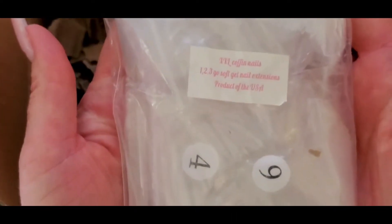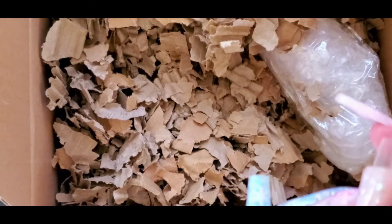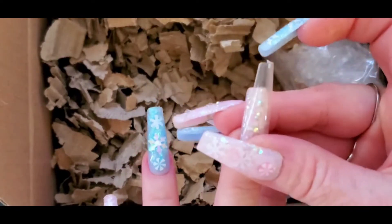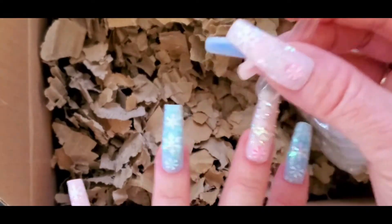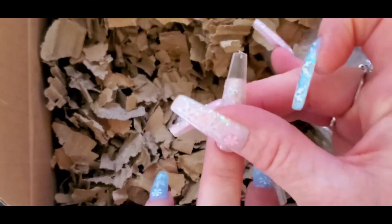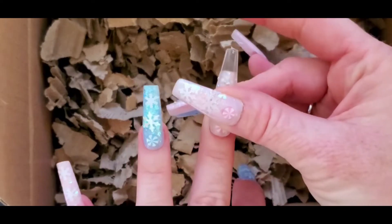And then next I got some XXL coffin tips. This would probably go on my middle finger. The ones I have on now are the long square, and then this is the coffin shape.